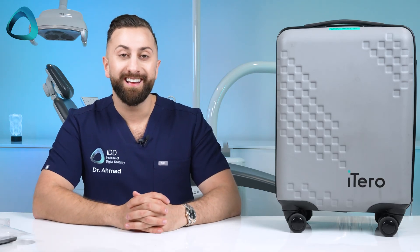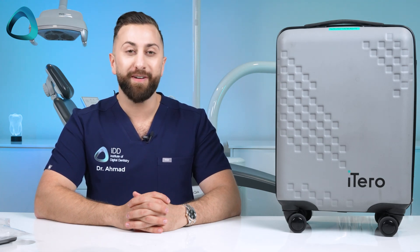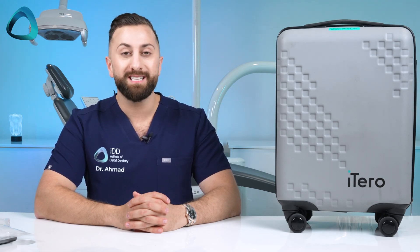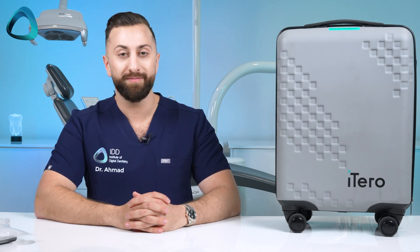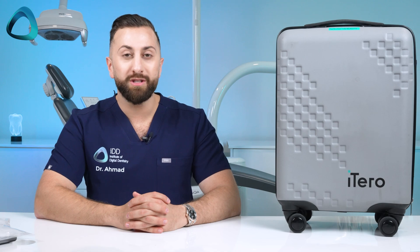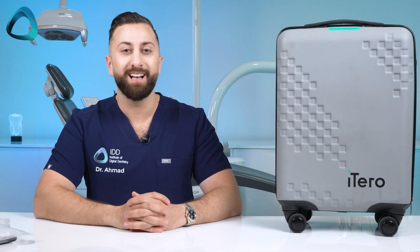This is the iTero Lumina, and many of us have been waiting a long time for the next big release by Align — and it's finally here. The team at iTero have kindly sent me this scanner to test, review, and make some content for you all. In this video I wanted to do a full unboxing of the scanner and go over some key details that you need to know. Let's get into it.